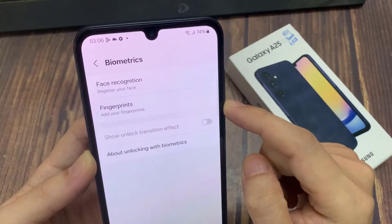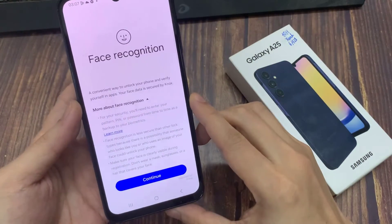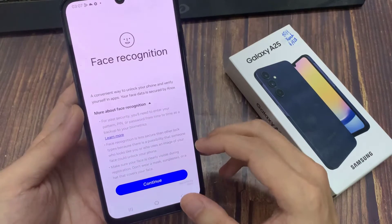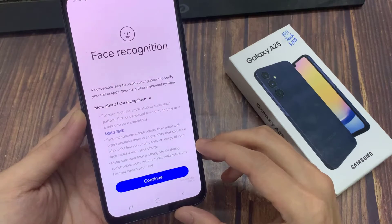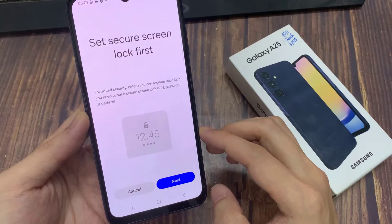As you can see, Face Recognition is at the top. Tap on that. Now, before you can set up Face Unlock, you need to have set up either a pattern, pin, or password if you haven't set any of those up.